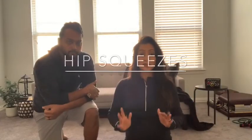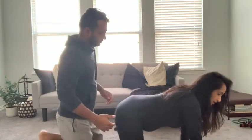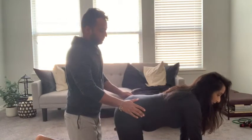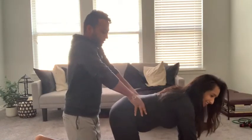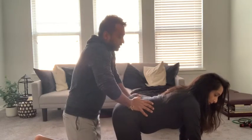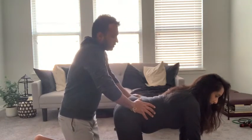The next technique is called hip squeezes. It's similar to melting butter, but you have both hands on the hips squeezing inwards. You want the mama to get on all fours, and your partner is going to put both hands on each side of the hips — one hand on one hip, one hand on the other. To find the hips, use that knife edge, come in and put your hands inside. When you inhale, have them squeeze in, and on the exhale, relax.